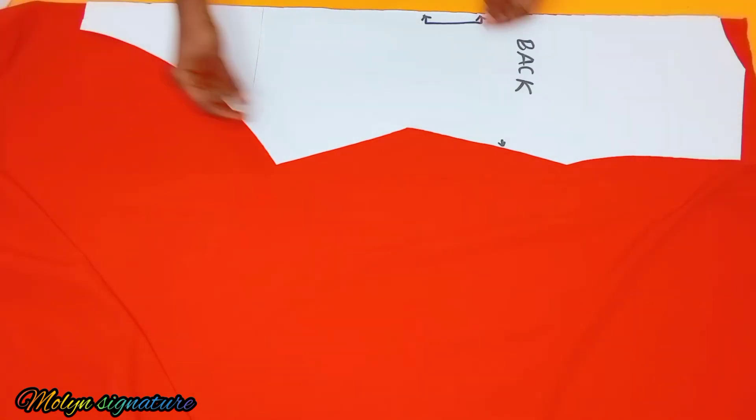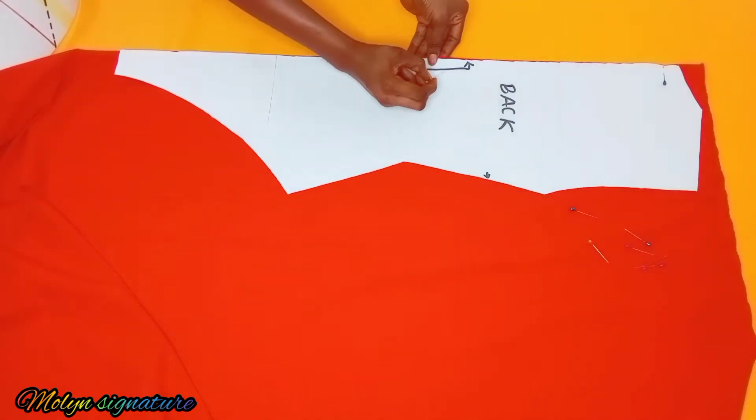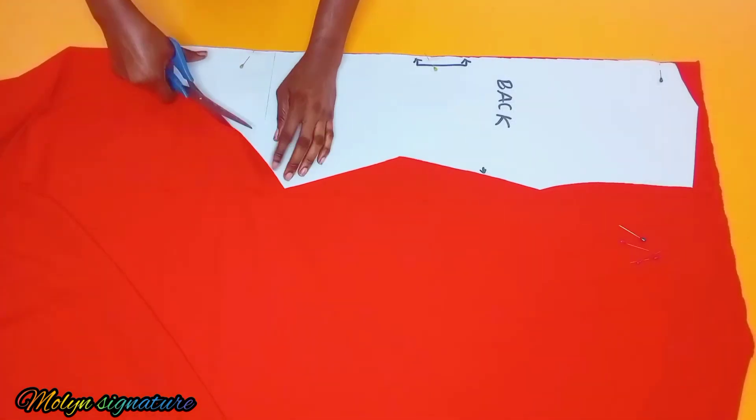I want to make use of this stretchy part and not the other way. The next step is to pin my pattern paper onto my fabric, making sure it's not moving around in any way. Then I'm going to use my scissors to cut it out.